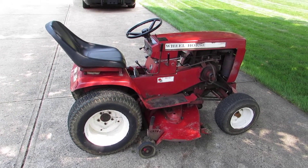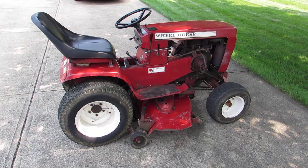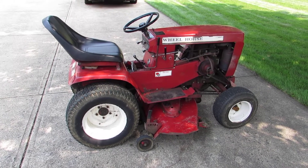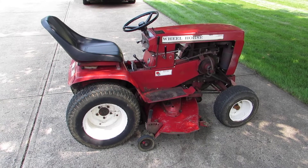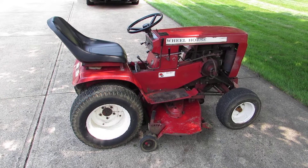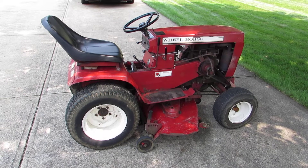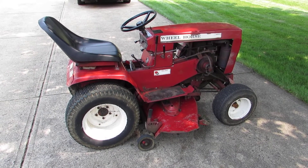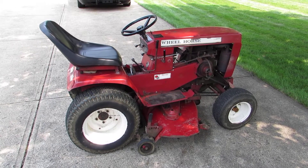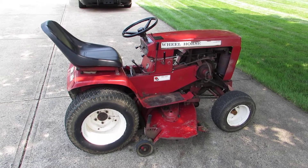Here's a video of a Wheel Horse I got - it's a 1978 C141. I actually got it free; my cousin had it, previously my uncle's. My cousin had issues with it starting and moving, so I went over and picked it up - didn't want anything for it, which is a great deal. It's got the Sunstrand 90 hydrostatic transmission, a 42-inch three-blade deck, and the Kohler K321. I just want to show some features - it's a pretty nice mower, I've mowed with it a couple times and I like it.